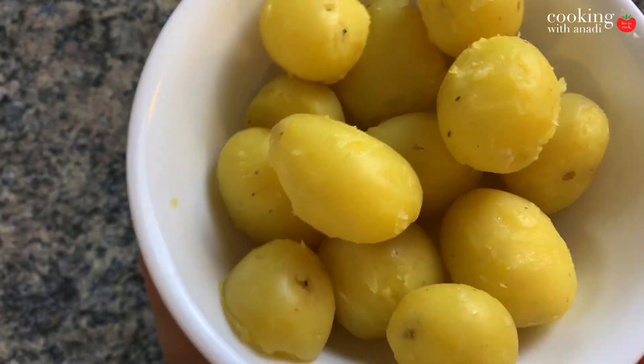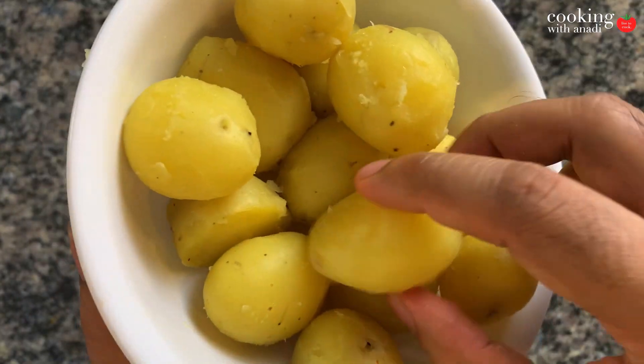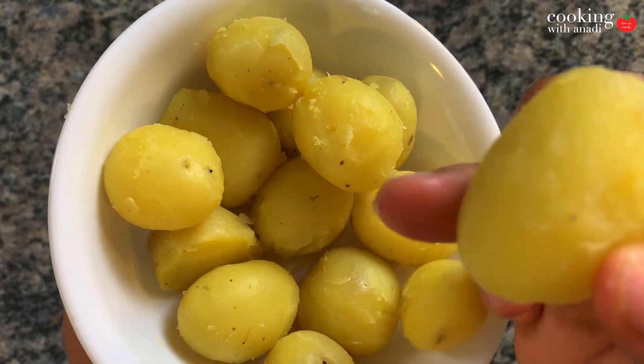Now these are baby potatoes which I've steamed in the Instant Pot and then peeled completely. I did a video very recently on how to make steamed baby potatoes in your Instant Pot, so I'll tag that right around here so you can check that out. If you don't have an Instant Pot, don't worry — you can either pressure cook your potatoes or boil them in a pot of water.